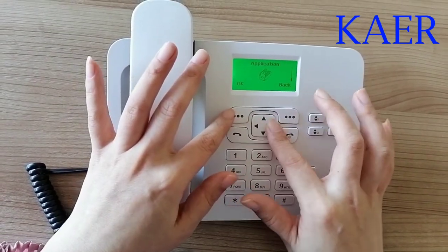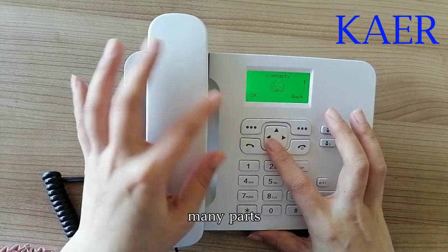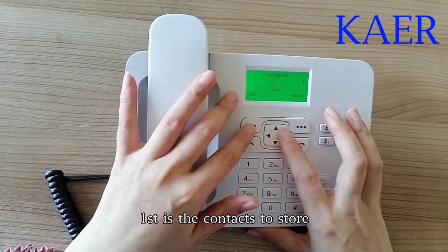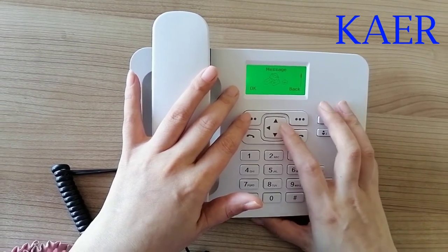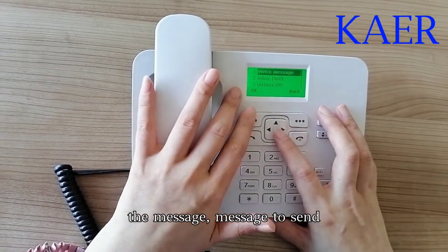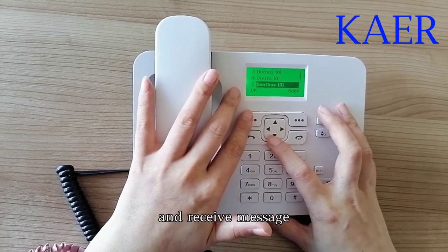It includes many parts. First is the contacts to store your phone book information. Then the message function to send and receive messages.